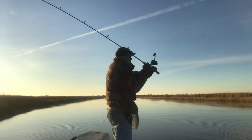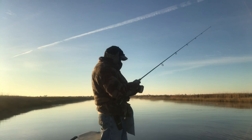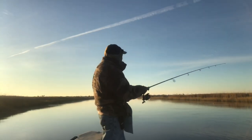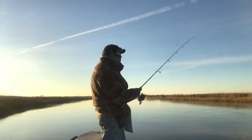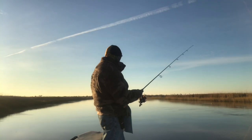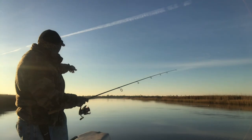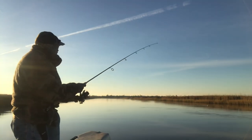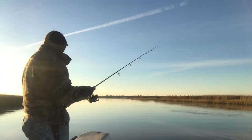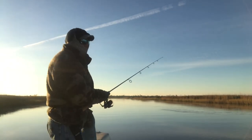So here's what I'm talking about: I'm casting it over here, letting the current take it this way, giving it small subtle twitches. Oh, there's an otter out here in the middle of the bayou - he missed a fish right there. I hope that otter doesn't come over here and spook my fish. I think that's what he's got plans to do.